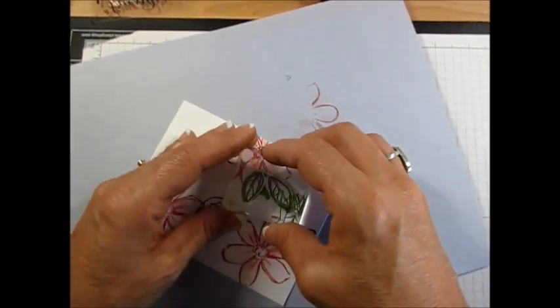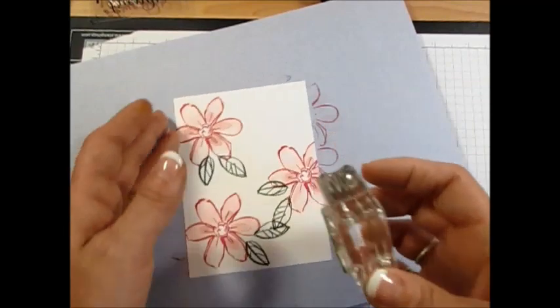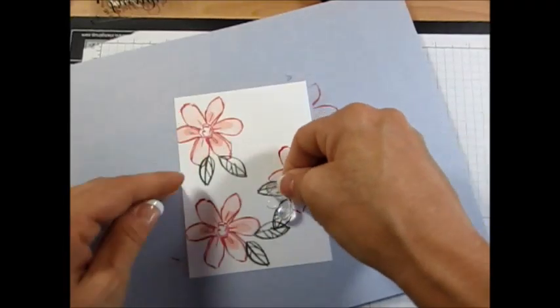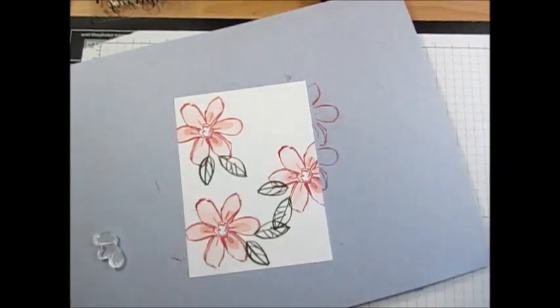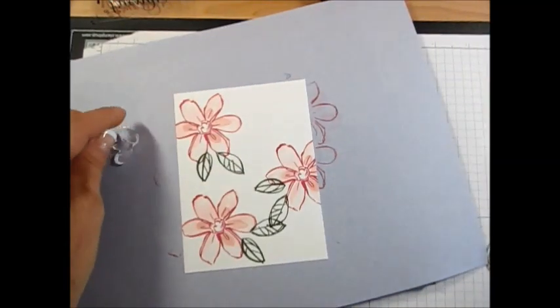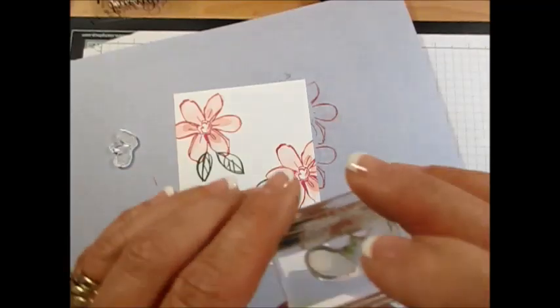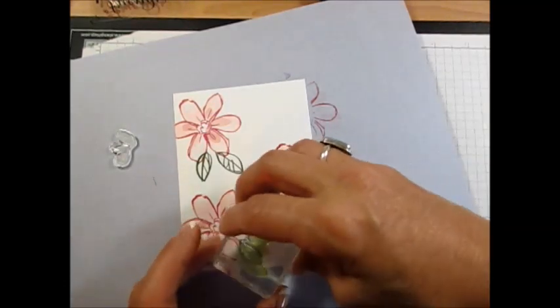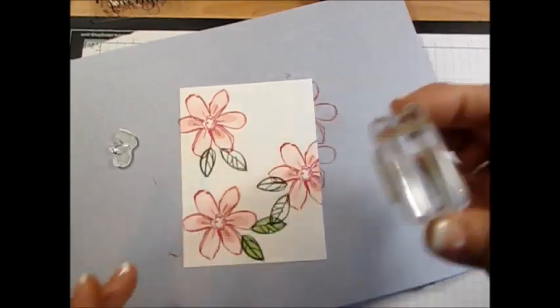I'm still going to overlap them here. Now the next step is going to be Pure Poppy. You have to be careful because you also get the tiny leaf. That's my number three there. I'm putting this right on top and going with Pure Poppy — see how easy it is to match.